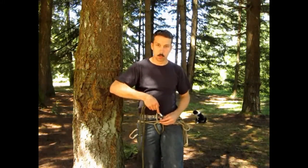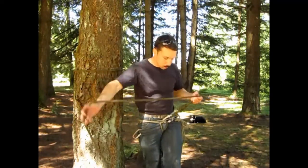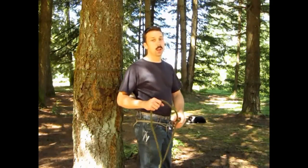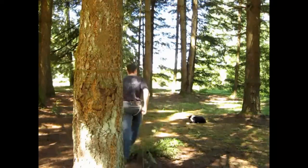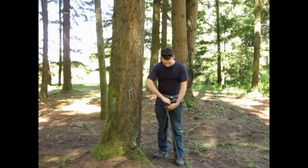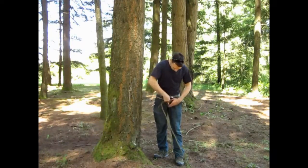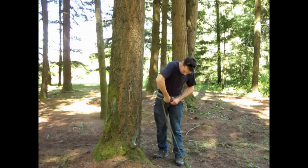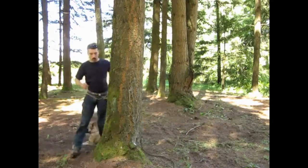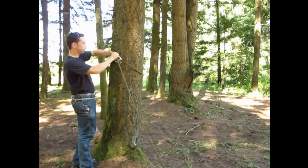That way, as I'm walking and working, the screw gate is not going to rub up against my belt and open up. Since I'm the only person here today, I'll just walk across. At the far side anchor now, I can go ahead and unclip myself. This same figure eight on the bight goes around the tree and gets clipped to itself just like the near side anchor. Close the screw gate and tighten it up.